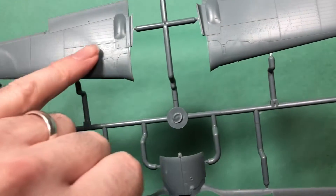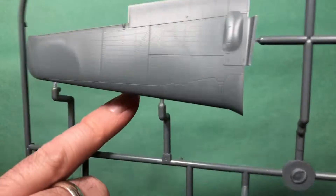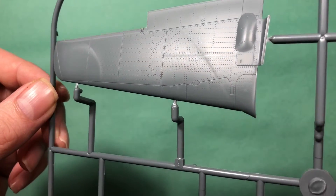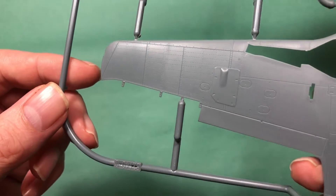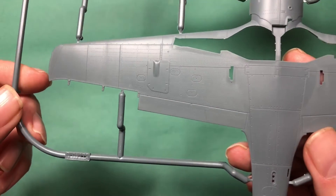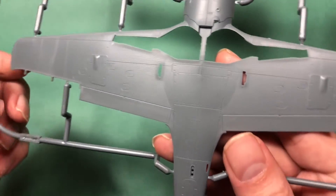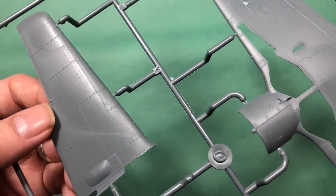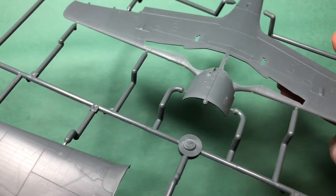That's the fuselage. Moving on to the wings — lovely blisters and really lovely detail all over. Really is fantastic.